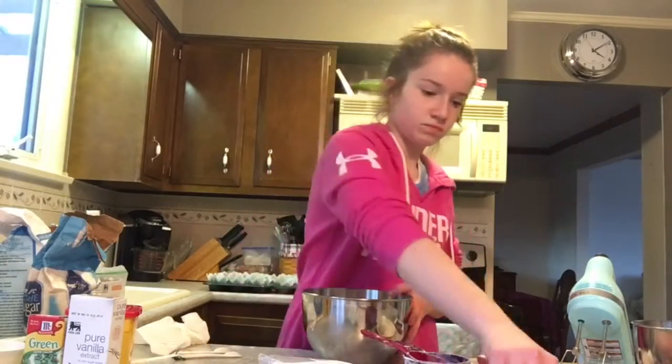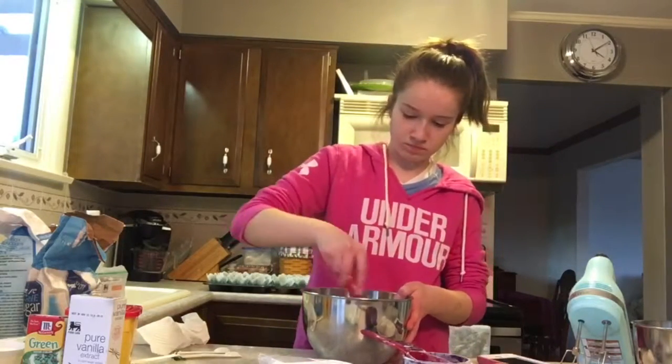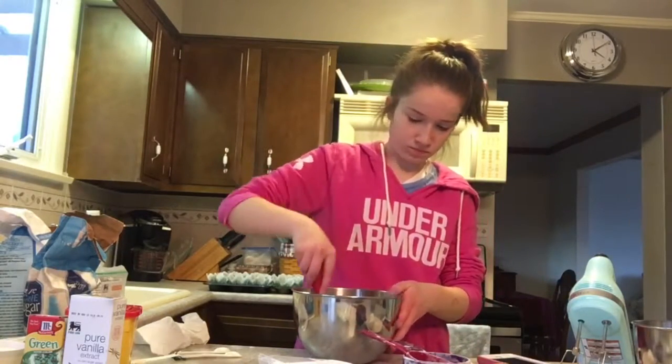In a medium-sized bowl, you're going to mix together your all-purpose flour, your sugar, your baking soda, your salt, and your cocoa powder.